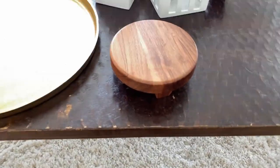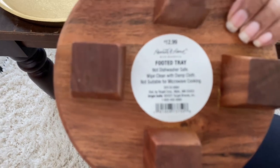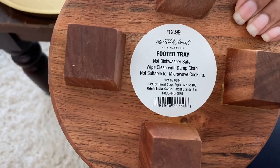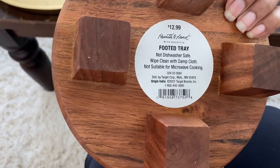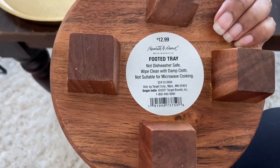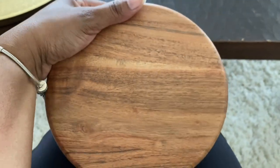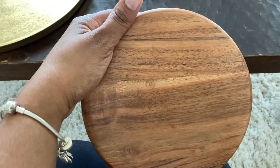I also found this little footed tray by Hearth and Hand at Target. I'm not going to use it on the coffee table — I'm probably going to use it in the kitchen, which I haven't finished decorating yet. I thought it would make a good riser for some decorations. I'm really happy with those pieces from Target.